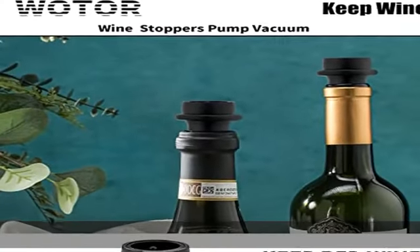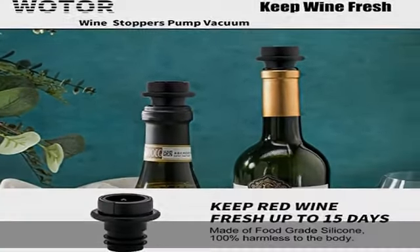The wine saver vacuum pump is produced from ABS plastic and comes with 4 reusable bottle stoppers.